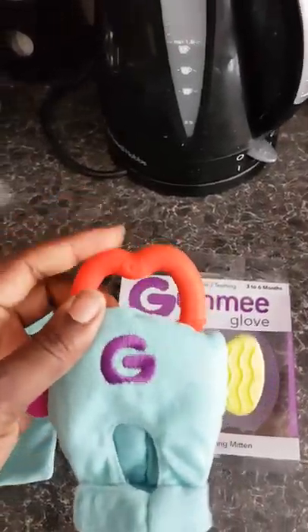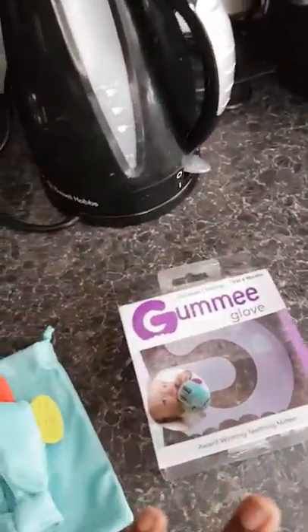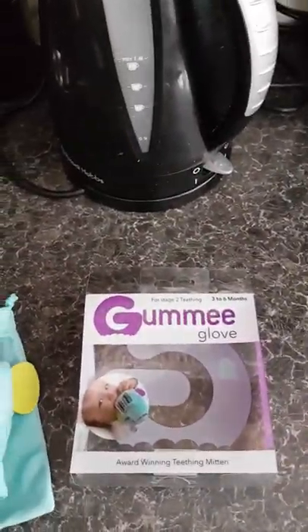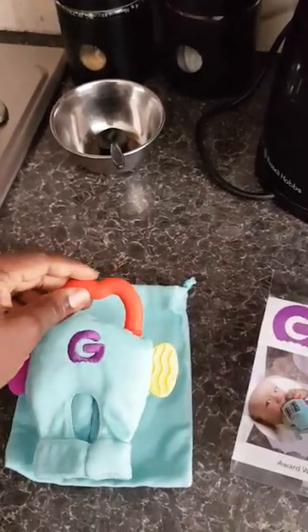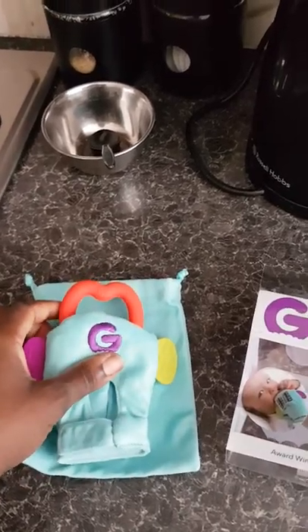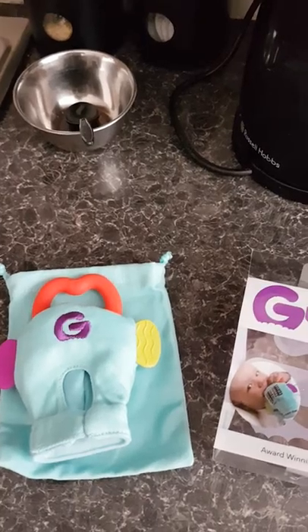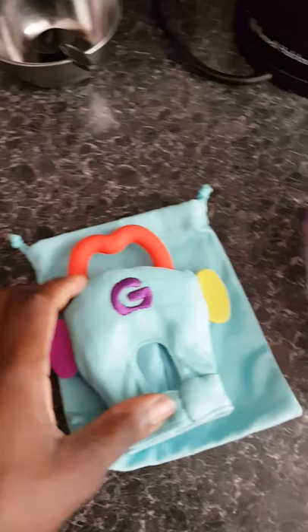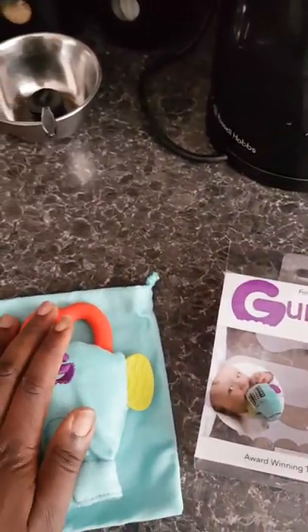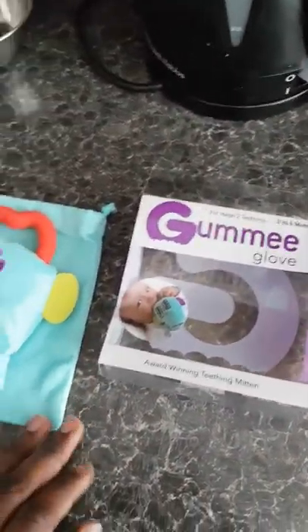It also comes with a laundry bag, so when you want to wash it, the instructions say you need to take the ring off and put the actual glove in the bag, then put it on a gentle wash. The teething ring can be put in the refrigerator to get it a bit cold, because it's better for the baby's gums — it relieves the pain more. So I'm going to get this ring off and put it in the refrigerator now.